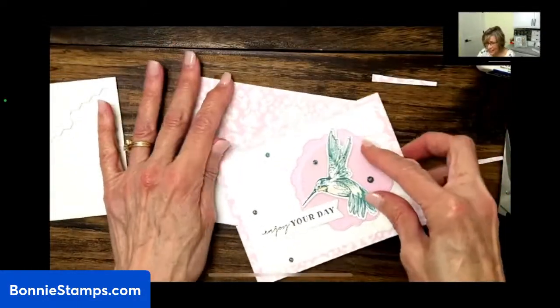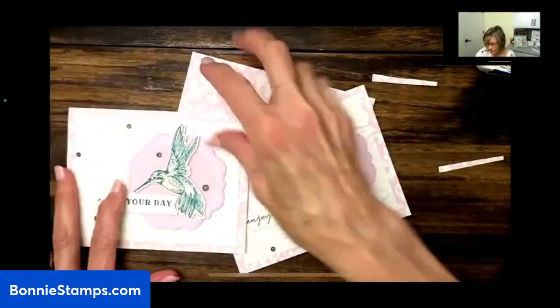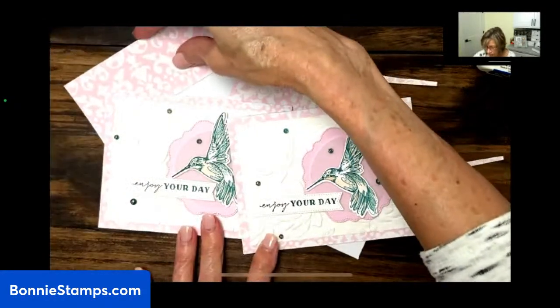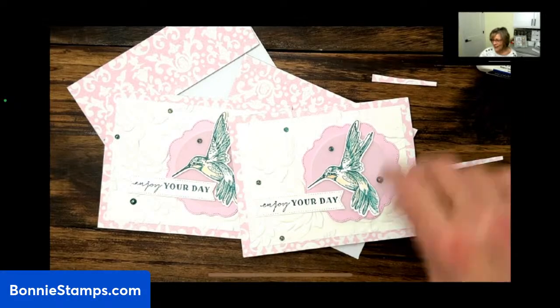So there we go — we just made the card right here. Isn't it pretty? And then we have this sample one right here too, and another envelope. Thank you for joining me today. I hope you liked it and I hope I didn't do too bad of a job for my first live. I plan on going live every Monday evening about six o'clock and I hope you'll join me. You can find me on YouTube, Facebook, or my Facebook page, which is Bonnie Stamps or Bonnie Lynn Linke. I'm on Instagram, and sign up for my emails — I'm always offering specials and I have online classes. Thank you so much, I appreciate all your support and I wish you a blessed week. Bye.